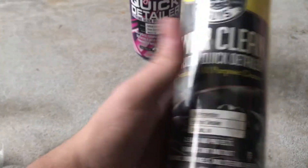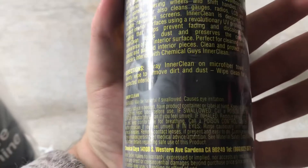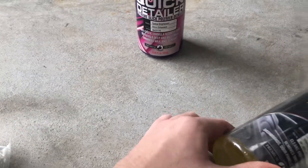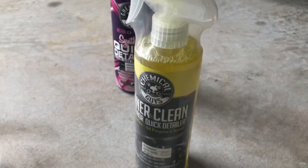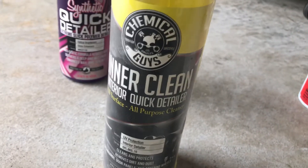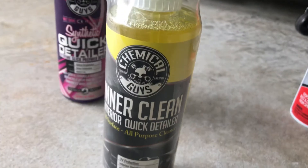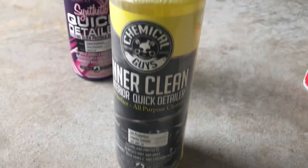I think it's a pineapple scent because it's yellow — that's what it said on the internet. So it's just a quick interior detailer cleaner, cleans up everything, conditions, and makes everything protected. That's about it, nothing too much going on here.